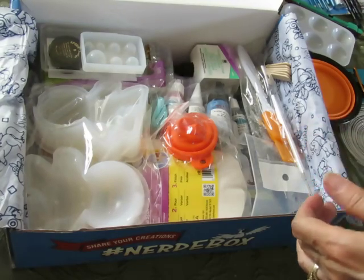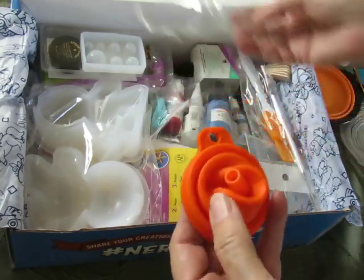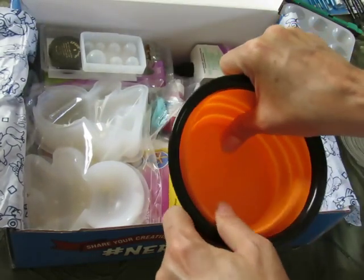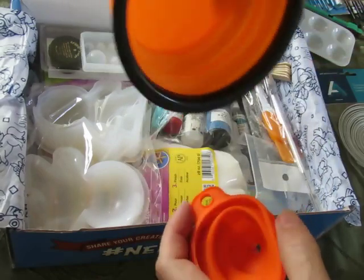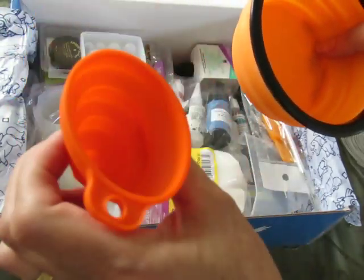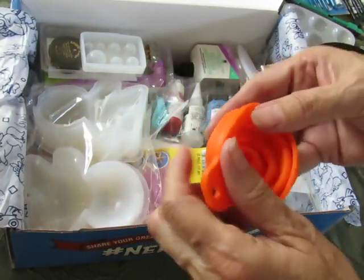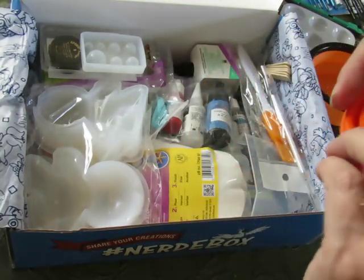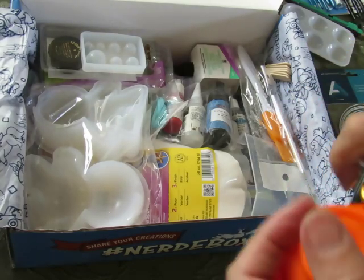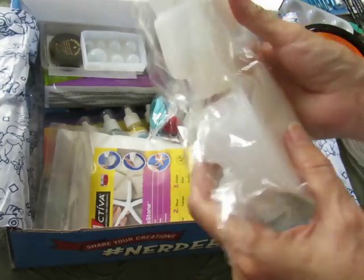It comes with a funnel — she originally didn't have a funnel in her kit, but part of her craft has you pouring the plaster into the mold, and people were having some hand-eye coordination issues. So she decided to include one. I like how it just folds up and stores super easily, and I can attach it to the same carabiner to keep them together so I don't lose them.